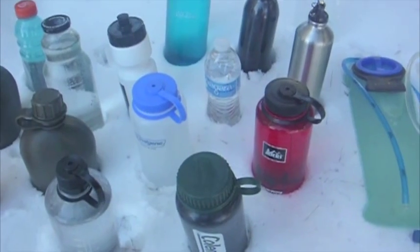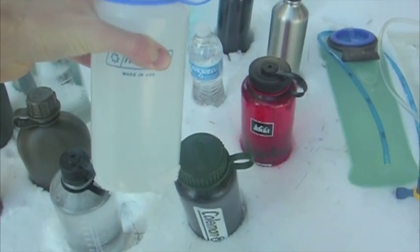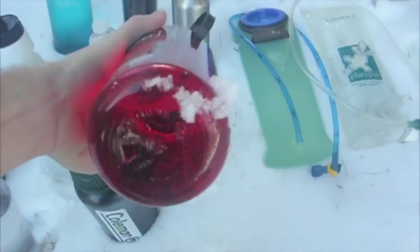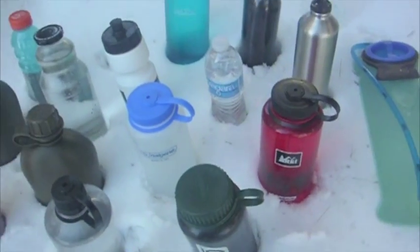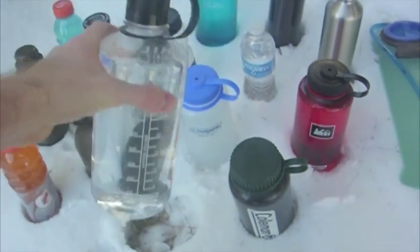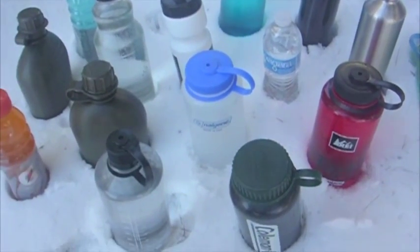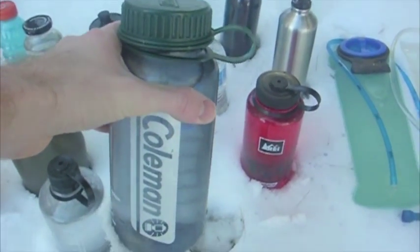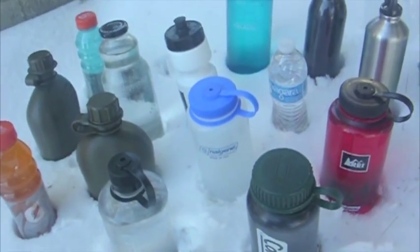I saved the best for last. For all you Nalgene fans — if you have a UVPE, which is the lighter version of the Nalgene, you'll want to see how this tests. It might not be as indestructible but it's still extremely sturdy. We also have a brand new BPA-free Nalgene from REI, an old polycarbonate Nalgene with BPA, two more older polycarbonate Nalgene bottles including one with a narrow neck, and finally a Coleman brand from around 1999-2000 — also polycarbonate.